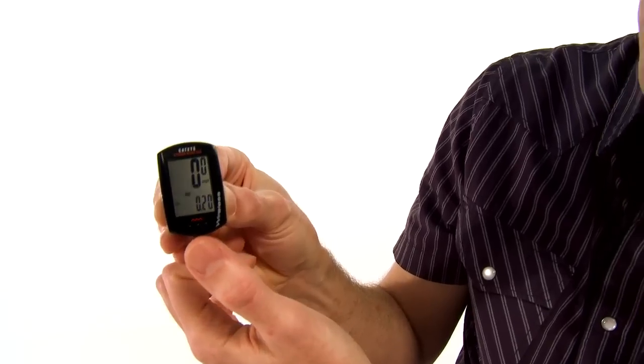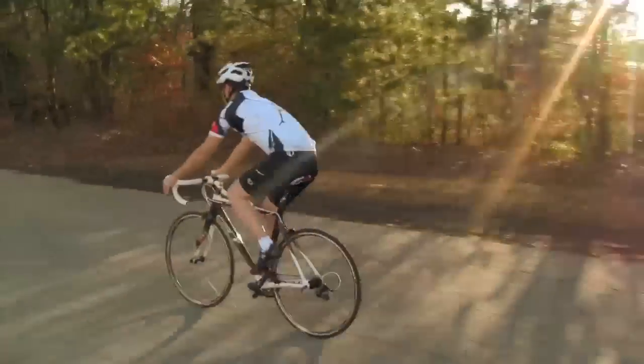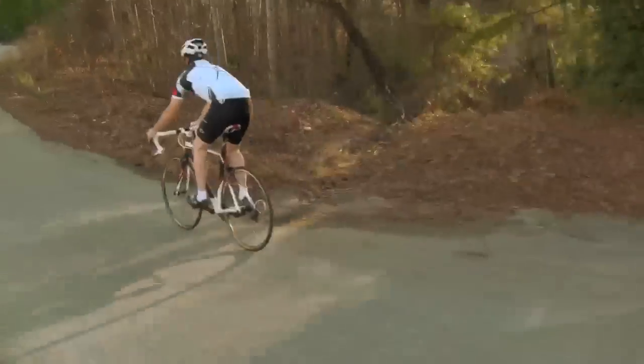The computer includes two trip distance counters, which are convenient if you're trying to keep track of a shorter distance within a longer ride. For instance, if you're following turn-by-turn instructions on an organized ride, it's a convenient thing to have. And there's trip distance, too.